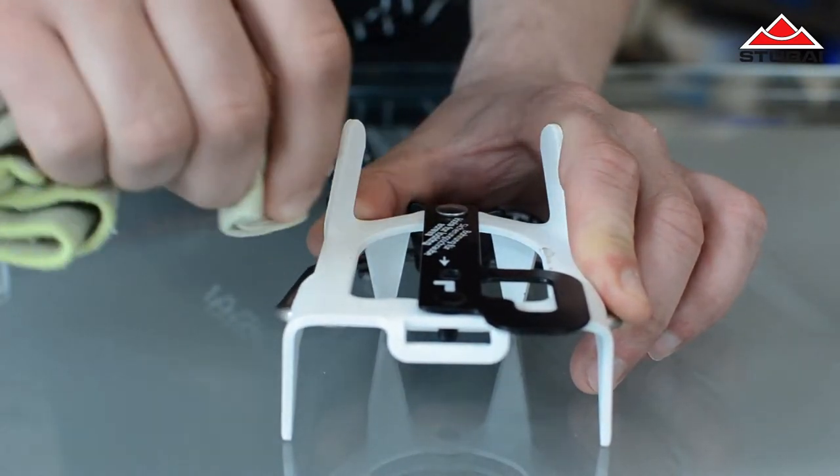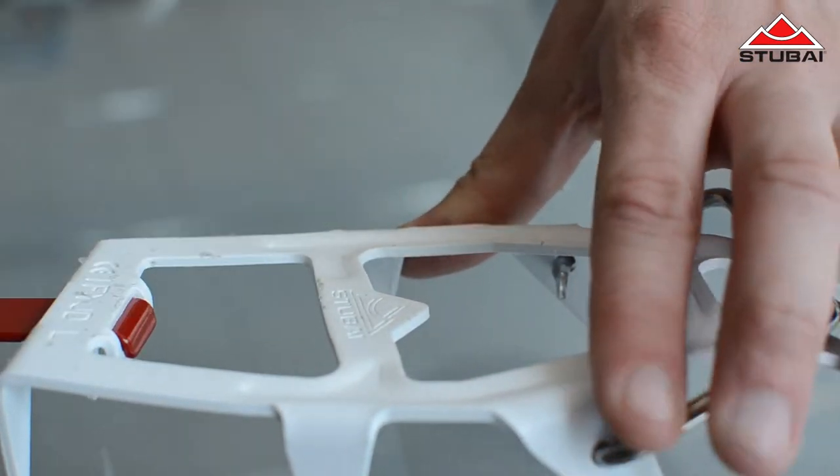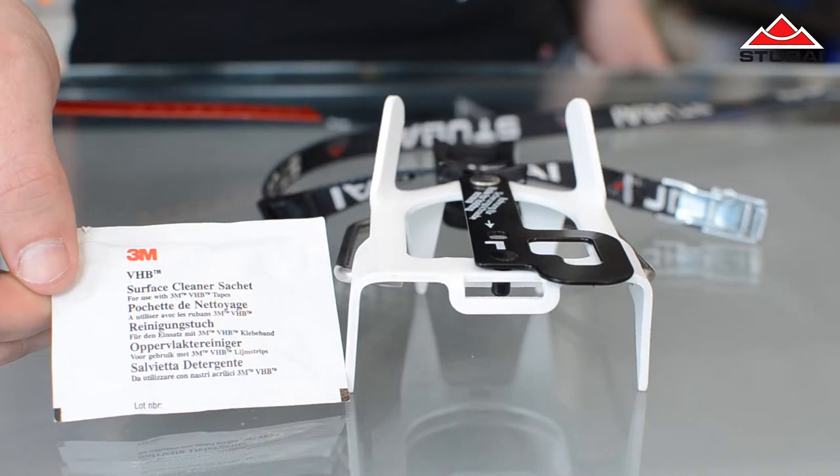Now you have to get rid of any grease so that your new Stubai Stick-On can stick perfectly. For this, it's best to use an alcohol-based cleaning cloth like 3M's VHB.